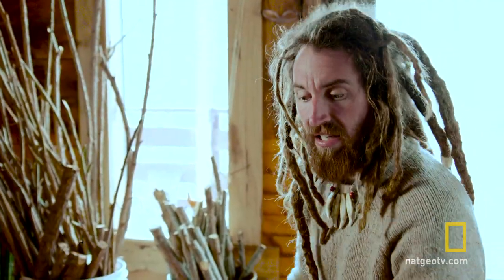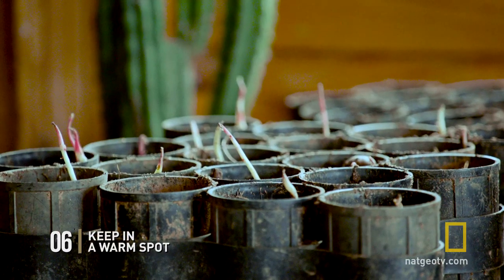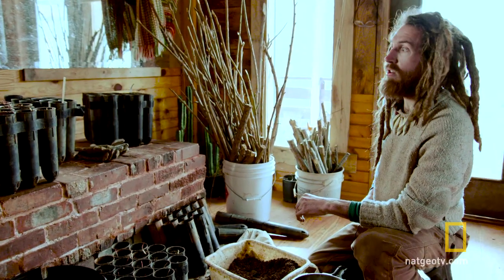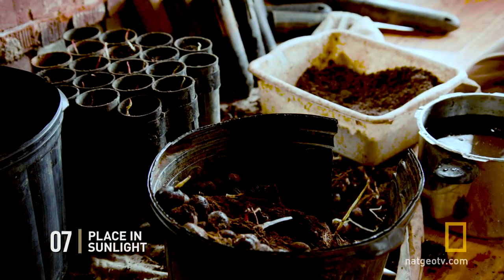Once you've got your chestnut seedlings potted up in their pots, keep them in a warm spot until the threat of last frost has passed. We're keeping them on our rocket mass heater bench in our house — that'll give them plenty of heat and they'll grow out pretty well, and adequate sunlight comes in here to keep them going.